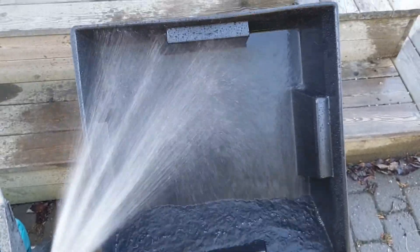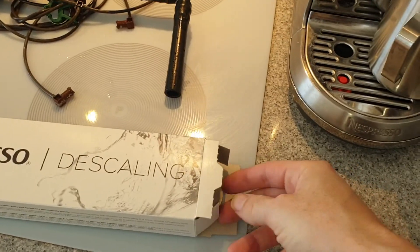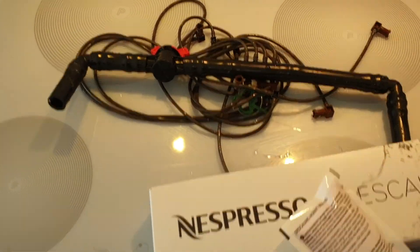The Wilma is easy to clean. We use the garden hose and regular soap. To clean the water pump and pipes we use the cleaning solution for our coffee machine.